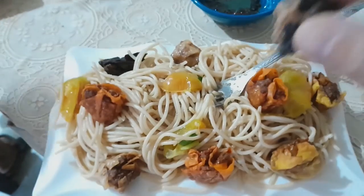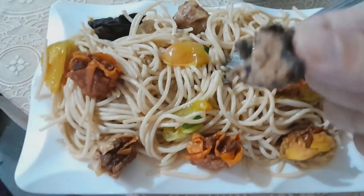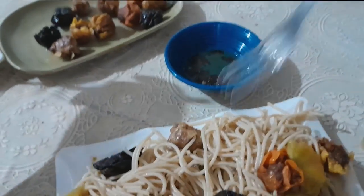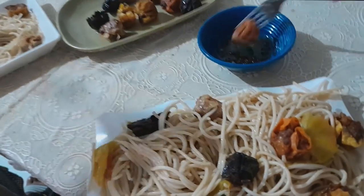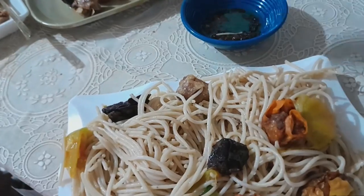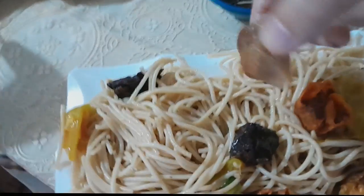Thank you for the sponsor. Shout out to Auntie Pamela. So we try this spaghetti — chicken — and this chicken. I think this is perfect. Very nice.